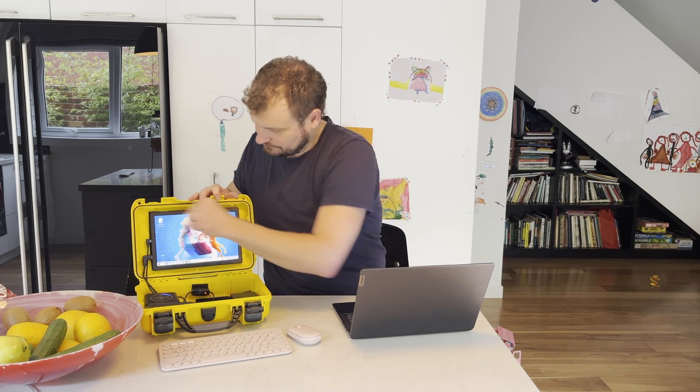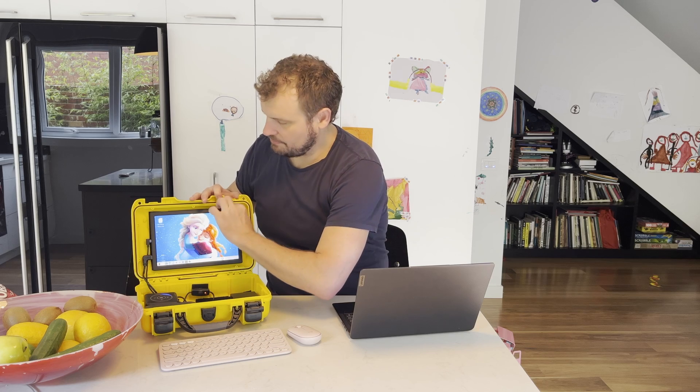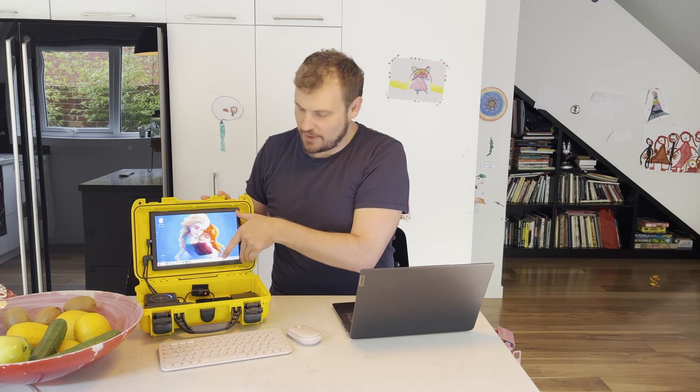I can peel it off — I probably don't want to do that on camera — but you can. The whole thing is disassemblable, can be disassembled quite easily. I built it with my daughter, so you can see the background we're using for the desktop.